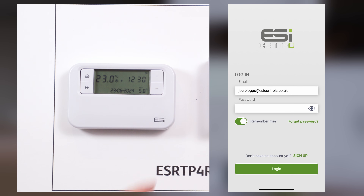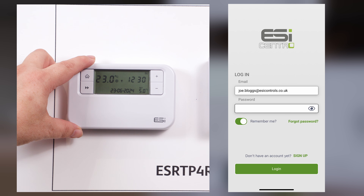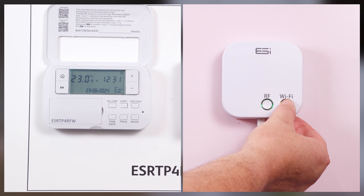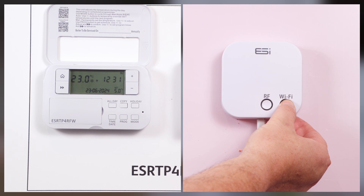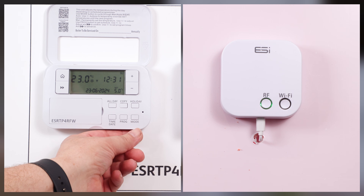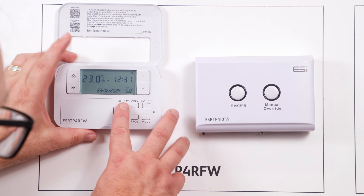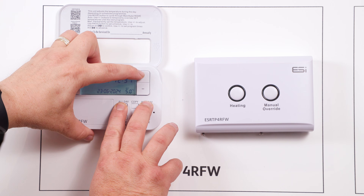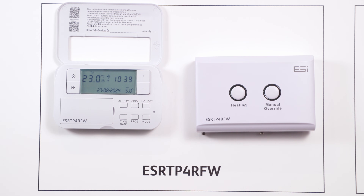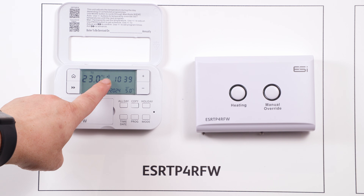Upgrading to Wi-Fi control. If you wish to control your thermostat via the central app you will need the ESI Wi-Fi hub. Hold down the right hand button, Wi-Fi, on the ESI Wi-Fi hub until the left hand button, RF, is flashing green. On the thermostat unit press the mode button until the snowflake appears, then hold down the all day, holiday, and plus buttons until saving is shown on the screen. This will connect your thermostat to the Wi-Fi hub and you will see an additional Wi-Fi connection symbol on the screen.